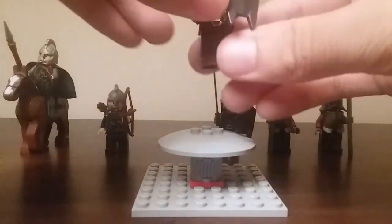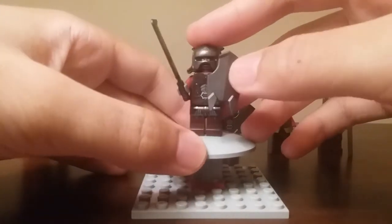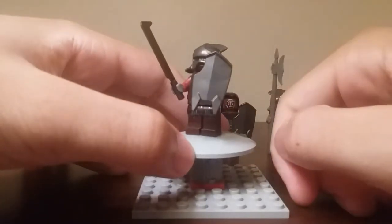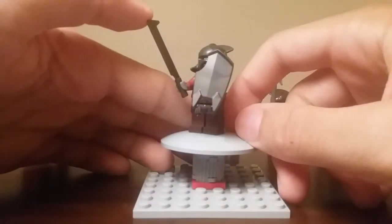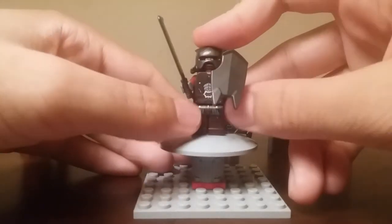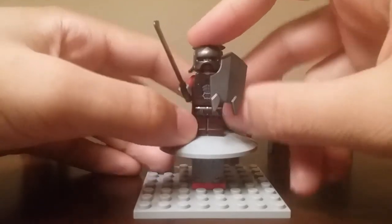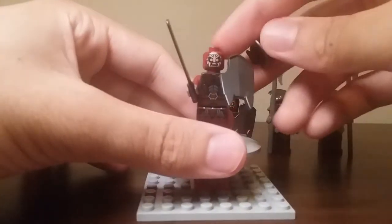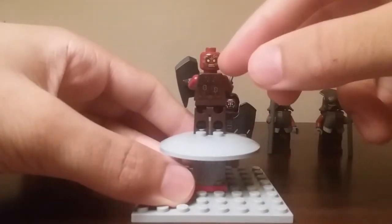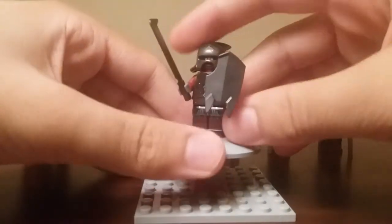Over here we have an Uruk-hai soldier. He does not have any chest plate armor but he does have a very nice looking shield made specifically for the Uruk-hai, as well as a sword and helmet. I think it's done really, really well. I really like the printing on his torso area, belt area, and legs. If you lift off his helmet you can see his face — he has the white hand of Saruman. On the back you can see that he has no white hand of Saruman, which is probably before he gets that mark on his face.